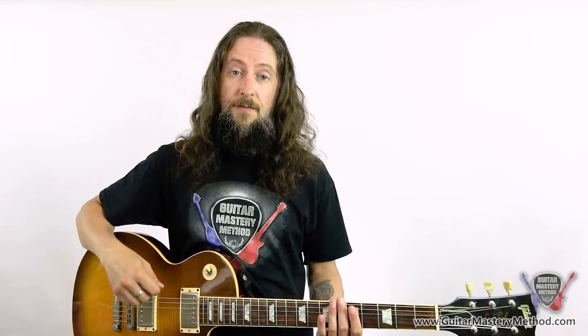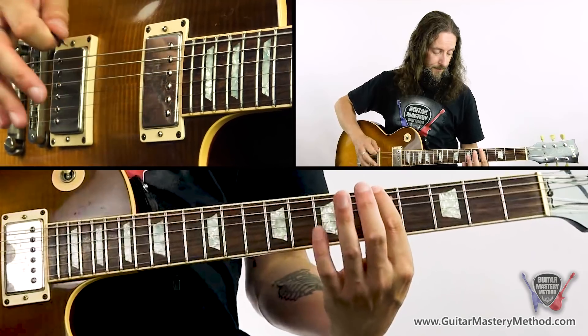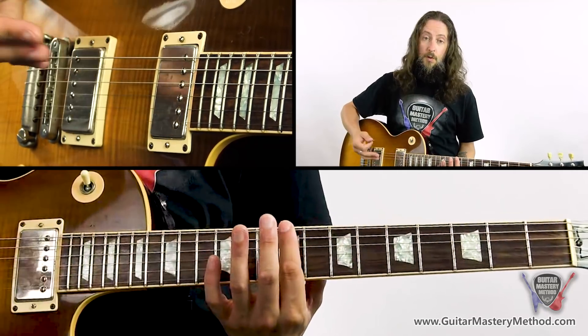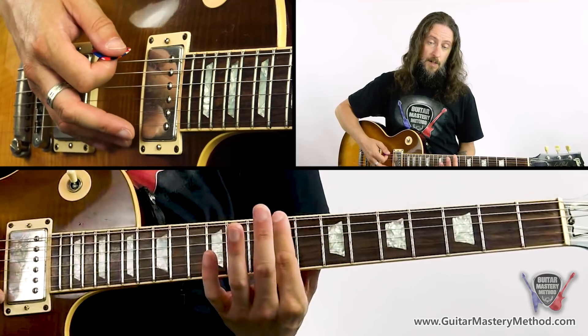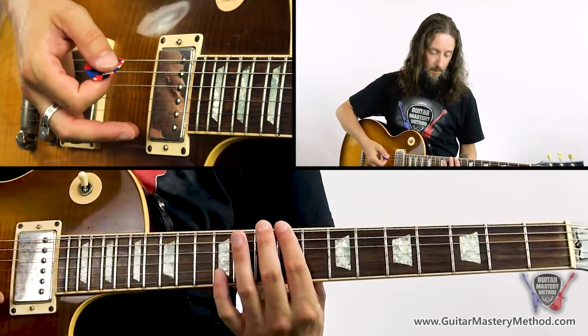Let's play that on just one string. We'll start on the note A, which is the fifth fret of the low E string. A whole step is two frets, so we go from the root note of A up two frets to the seventh fret. We then go up another whole step, two frets, to the ninth fret. Then a half step — one fret — takes us to the tenth fret on the low E string. So that's whole, whole, half.